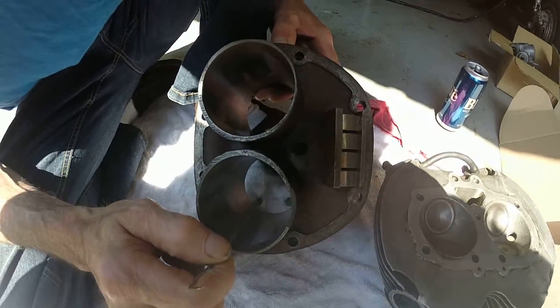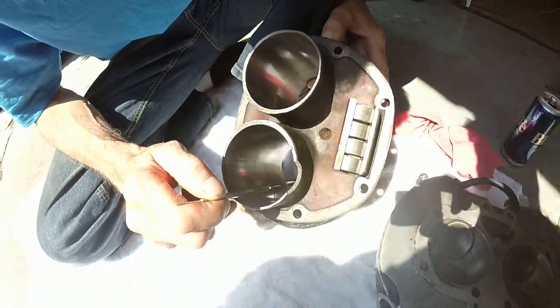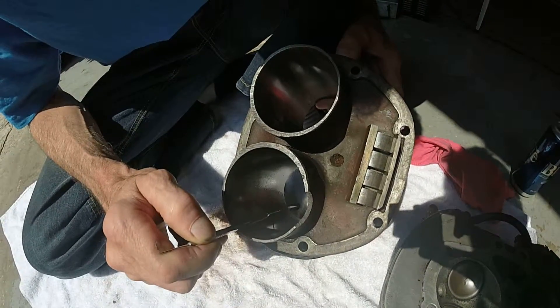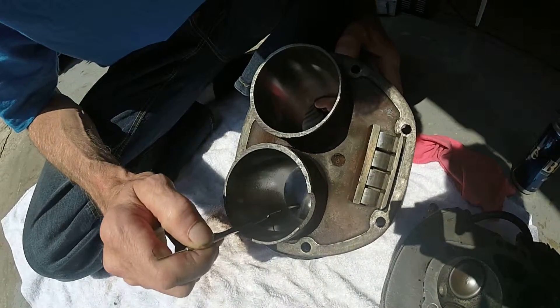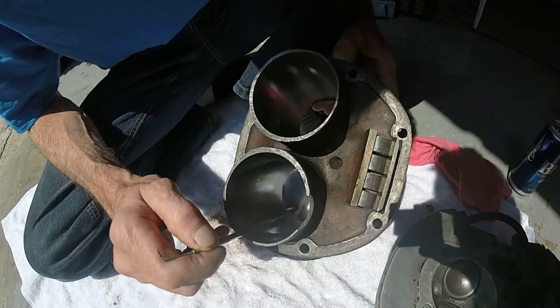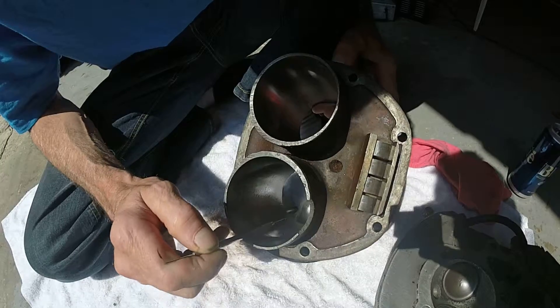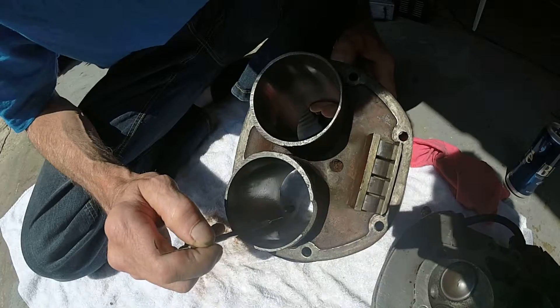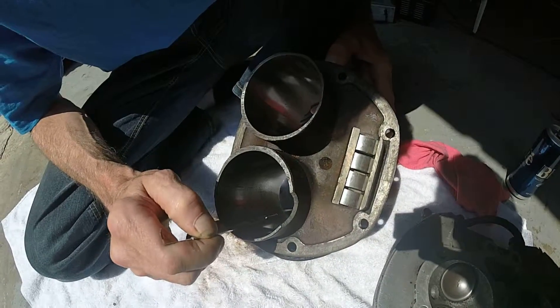Even though the guy cleaned it up, I can feel that those are like holes — it's like hollow there. This one's even got a ridge on it, so when the piston ring goes by that it's going to be shaking and may possibly bust it.